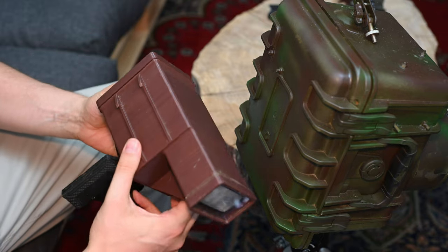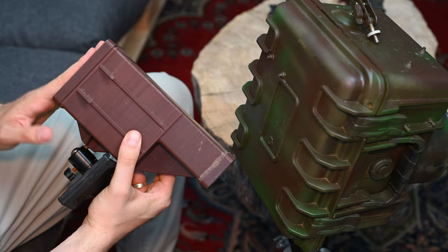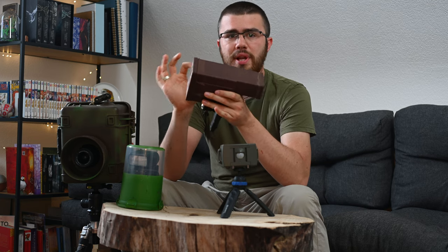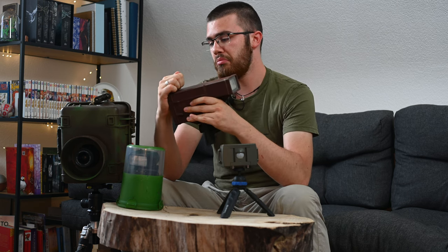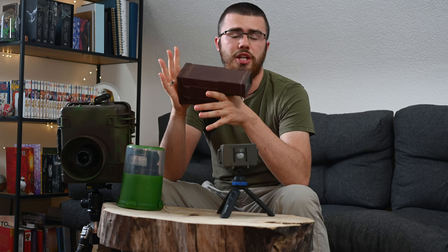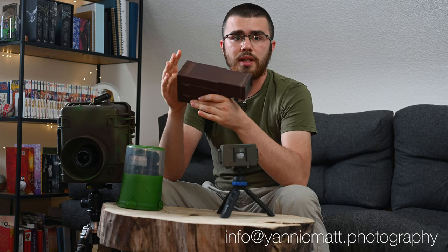If we look at the flash, we see that it is also in a housing. I designed the housing myself with some development help and had it 3D printed by a friend of mine. I'm pretty happy with the result. It's waterproof, it's been out in minus eight to minus ten degrees in the snow and it was absolutely no problem. If you want the files for your flash housing, feel free to write me to get the 3D files.